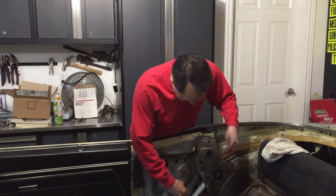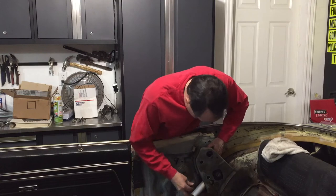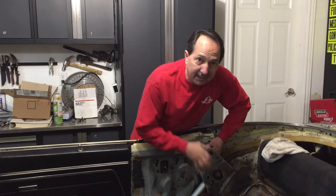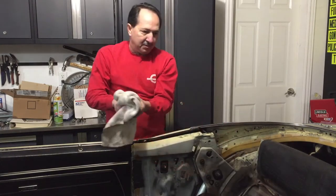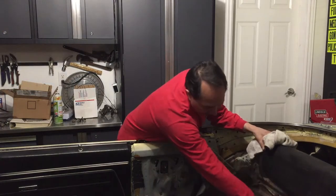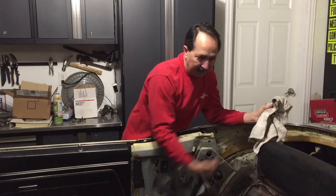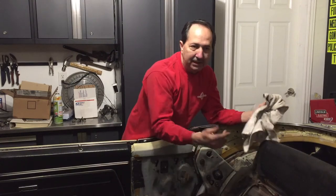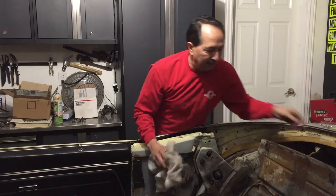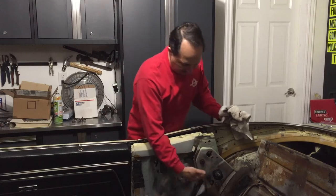That will give me a really good starting point on where this all goes back together so I don't have so much trial and error on adjustment. My plan is to get both sides in with the cylinders, then prime the pump and run them through full cycles and bleed all the air out, and make sure everything is functioning properly before I start putting everything together — so I don't end up having to take these back out.